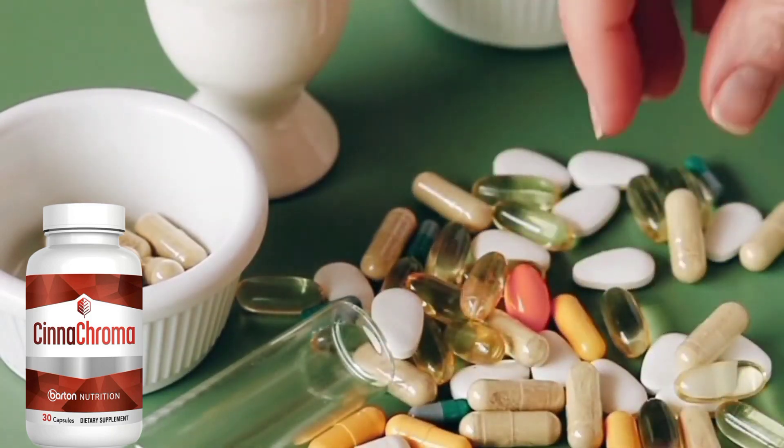So that was my quick review on Cinechroma — a straightforward review to tell you the most important information before you actually decide to buy this product. Please make sure to only buy on the official website. You'll get the official product with all its benefits, an extended 60-day money-back guarantee, and some free bonuses. The link is down below in the description of this video. If you like this video, please give it a thumbs up, and if you want more videos like this, hit the subscribe button right below.